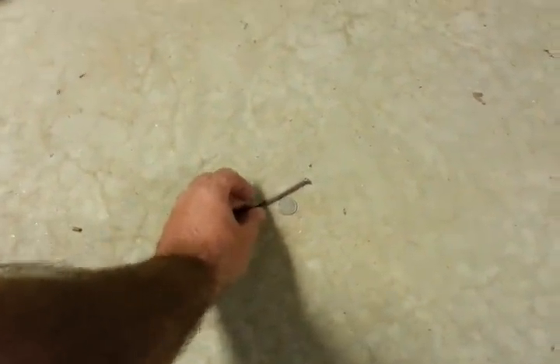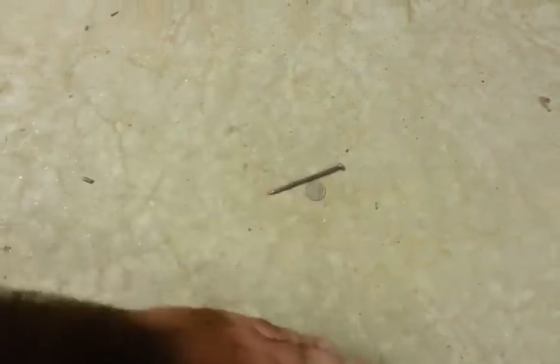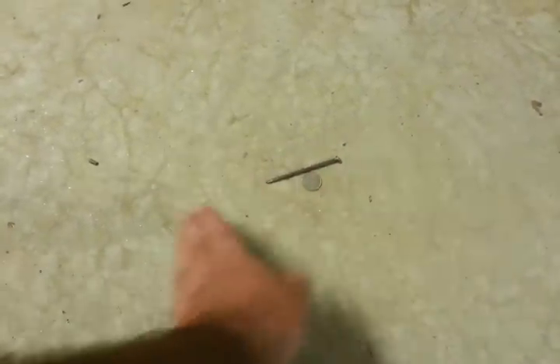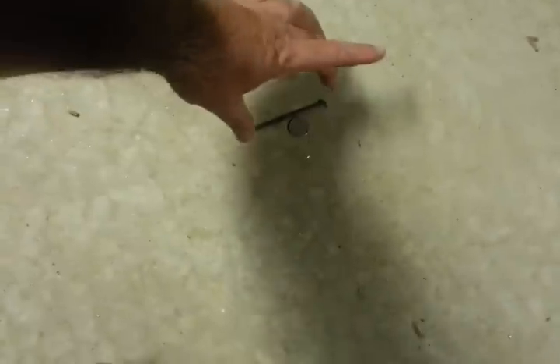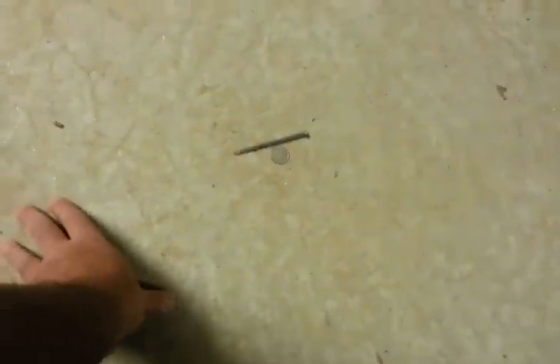I want to do a quick video on the Nokta Fors Core, with a nickel laying next to a 12-penny nail. I'm going to let them get close but not touch, and sweep the machine like this. Just about any metal detector will hit a coin laying next to a nail if you're coming lengthwise, but we're going to sweep it sideways. This is a very hard test because the nail is a lot wider than the coin, so it stays in the window a lot longer and shuts down the response. Small coils help immensely on this.